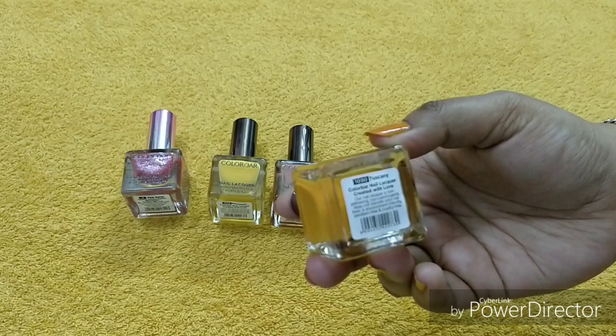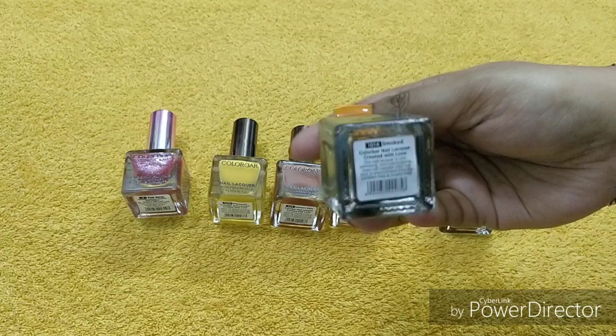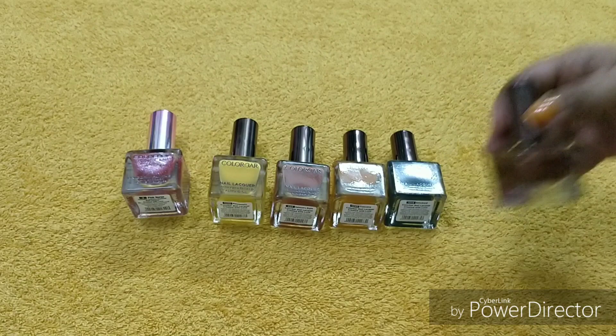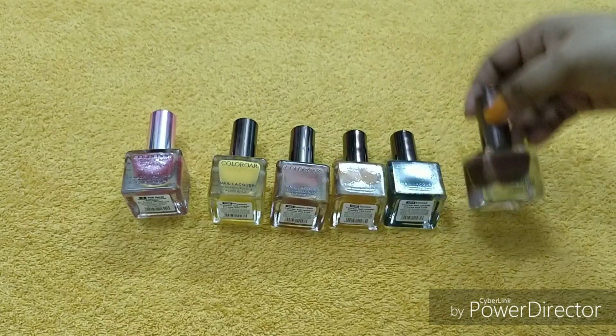Next is number 1090, Tuscany — a really hot, beautiful shade. After that is a grayish sort of color called Smoked, number 1014 — a really amazing shade. The formula is very good and very long-lasting. Then there is a chocolatey brown shade, number 561, called Chestnutty — a woody sort of color.